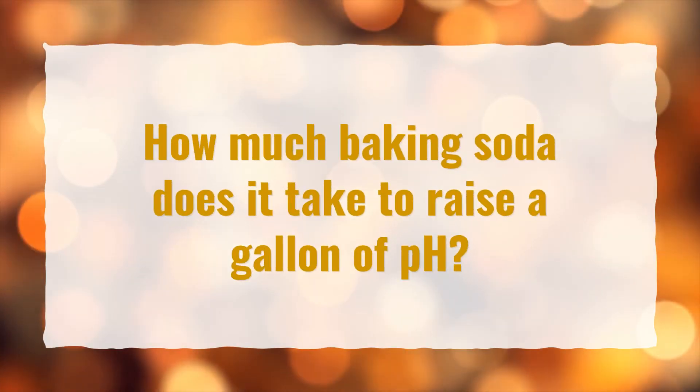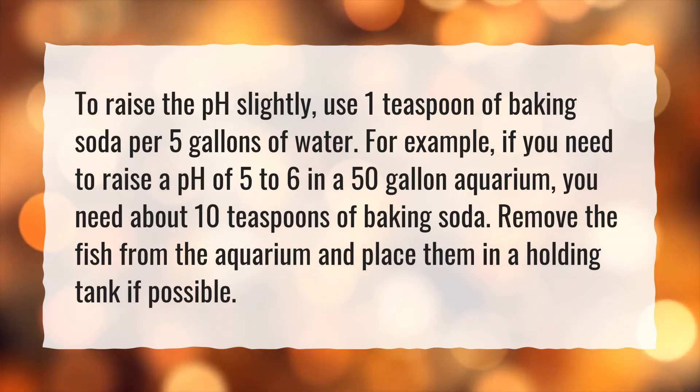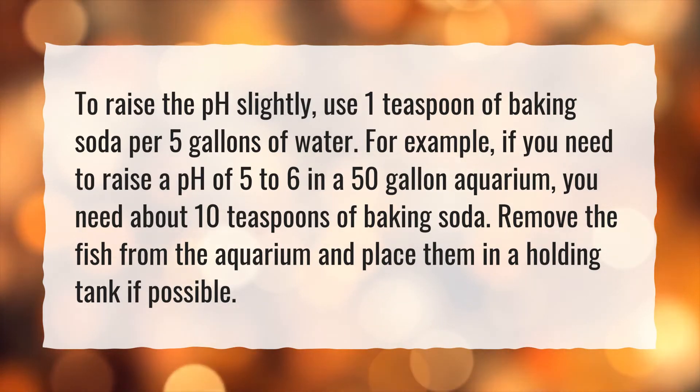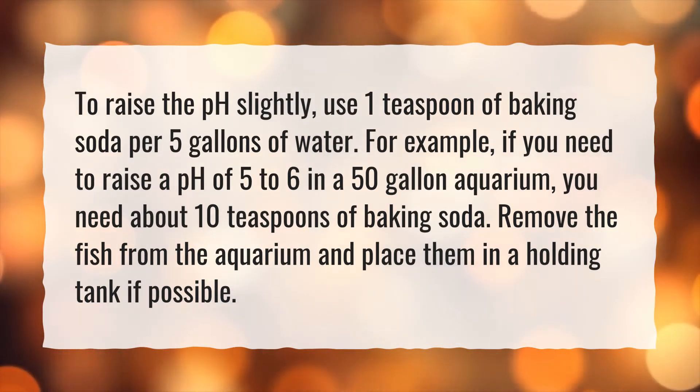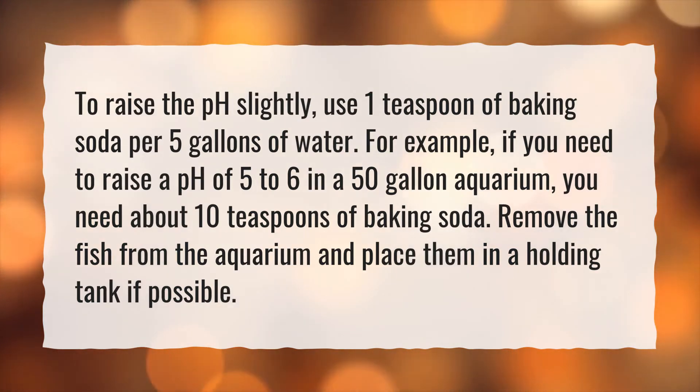How much baking soda does it take to raise a gallon of pH? To raise the pH slightly, use 1 teaspoon of baking soda per 5 gallons of water. For example, if you need to raise a pH of 5 to 6 in a 50-gallon aquarium, you need about 10 teaspoons of baking soda. Remove the fish from the aquarium and place them in a holding tank if possible.